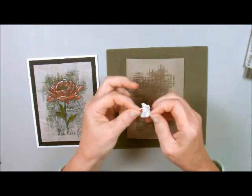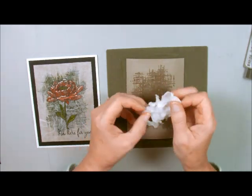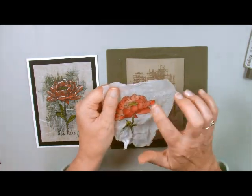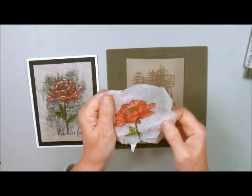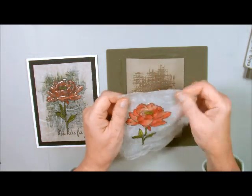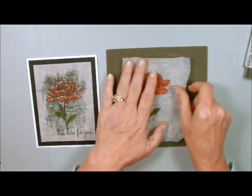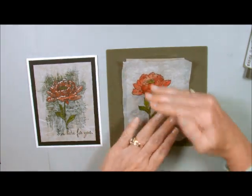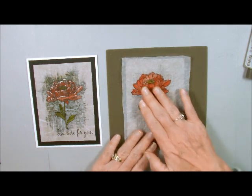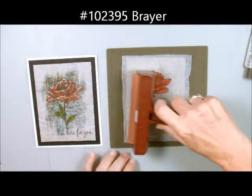So just wrinkle it up — the more wrinkles the better, but be very, very careful when you're taking it and unwrinkling it because you don't want to rip it. You see all the wrinkles in there? This piece is always cut bigger than the other piece so that you have some play with it — I like to let it hang over the edges and either cut it or fold it back. Now I'm going to lay this down here and take my brayer. We want the wrinkles in it — that's part of the technique.